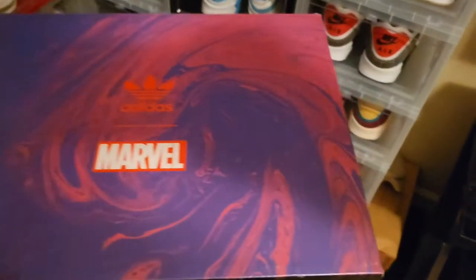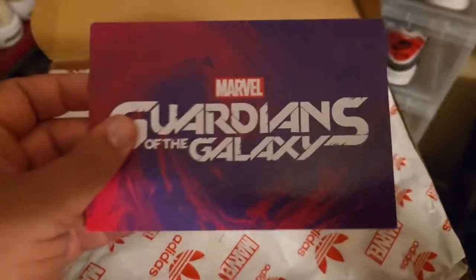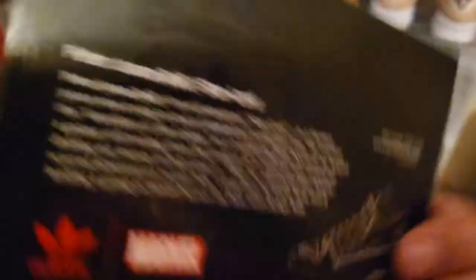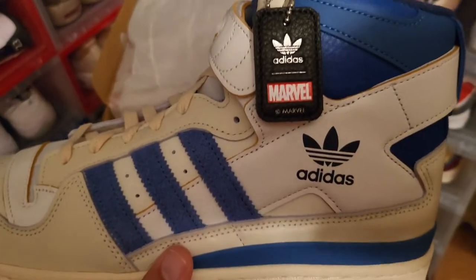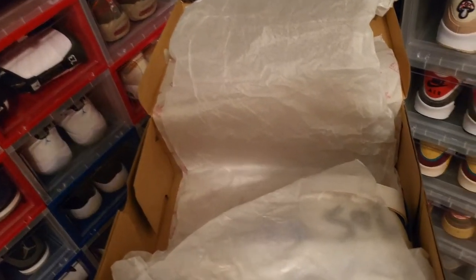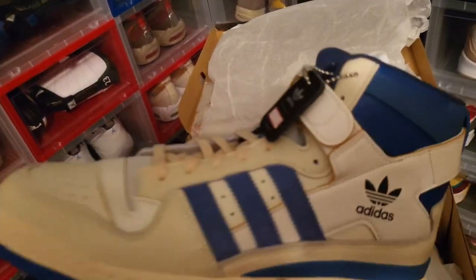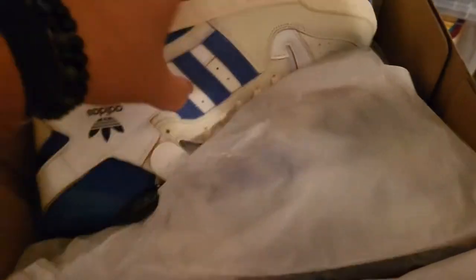Next up we have a collab shoe — Marvel Guardians of the Galaxy. It comes with a cool card. It's a Star Lord shoe. The Adidas Forum Star Lord. Very cool shoe, comes with that dope keychain — Guardians of the Galaxy and Marvel, Adidas. On the side it has that Star Lord branding. This actually was the shoe worn in the Guardians of the Galaxy video game for the PlayStation 5. That was a cool video game — I'm a big-time gamer. I like my shoes and I like my games.